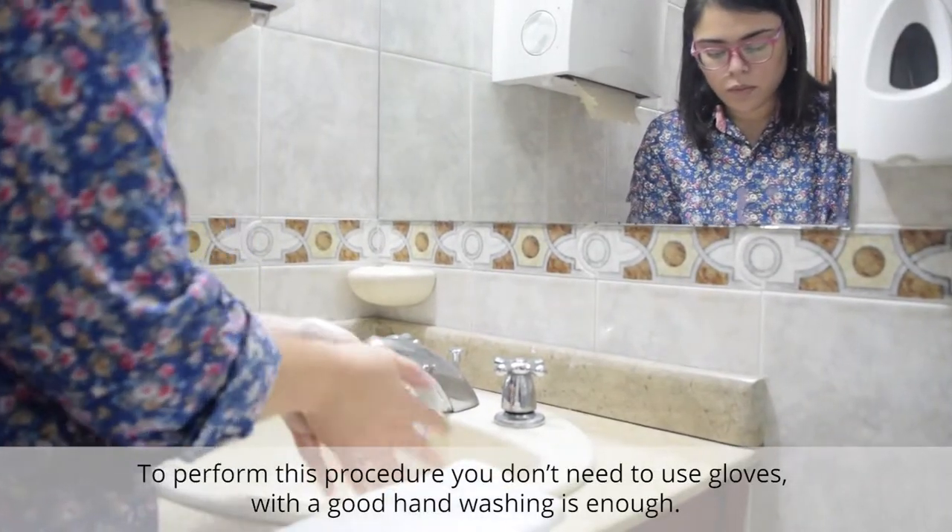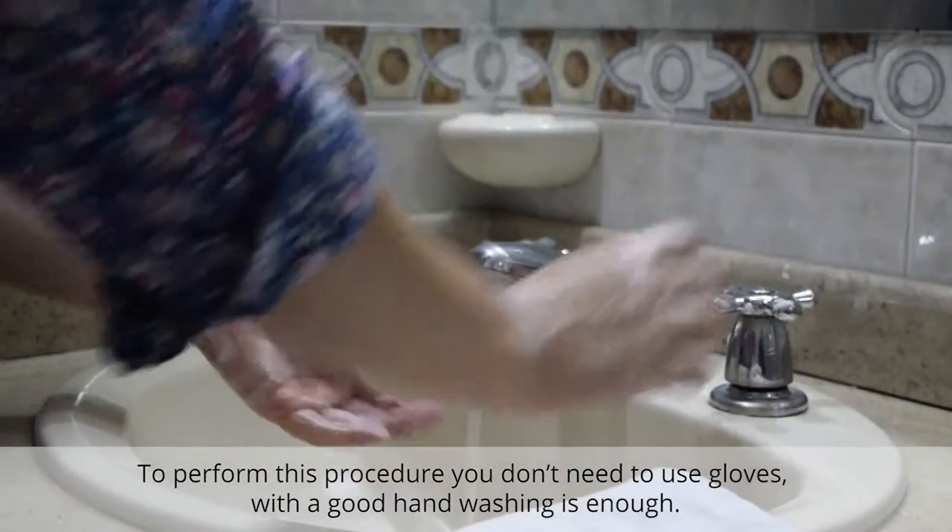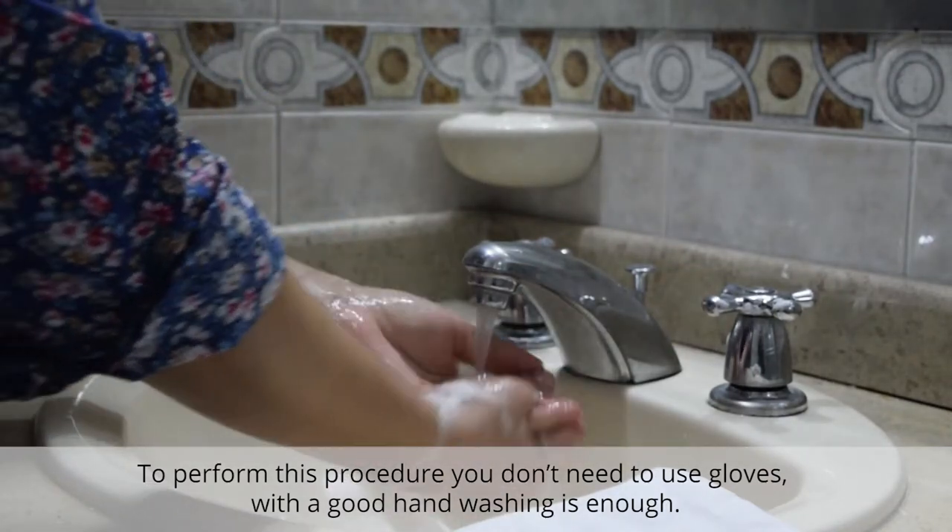Enteral Nutrition Administration. To perform this procedure, you don't need to use gloves. With a good hand wash is enough.